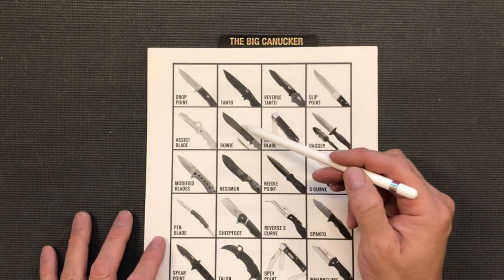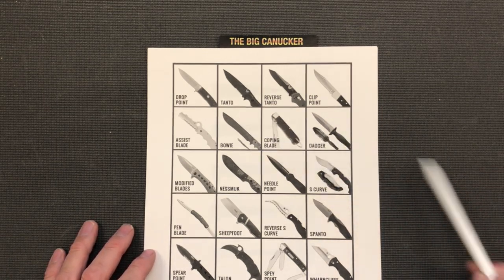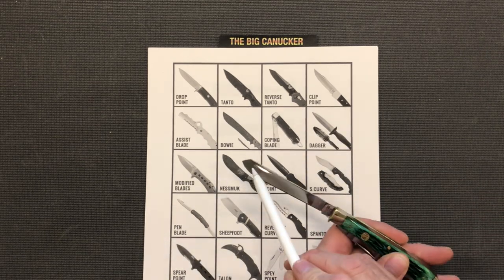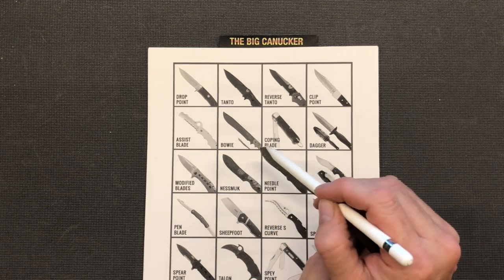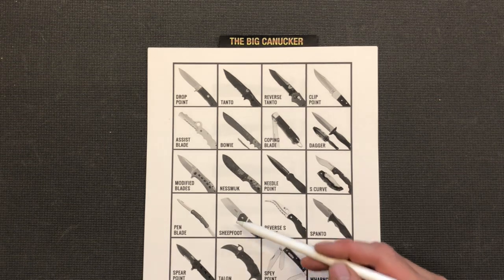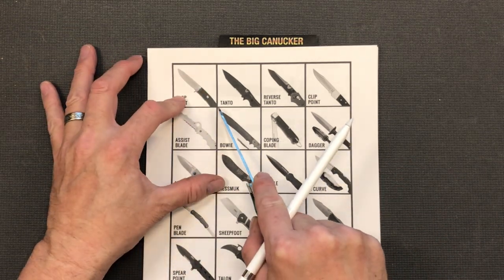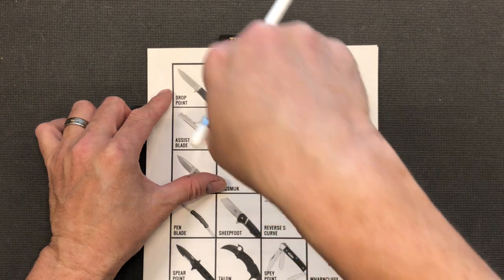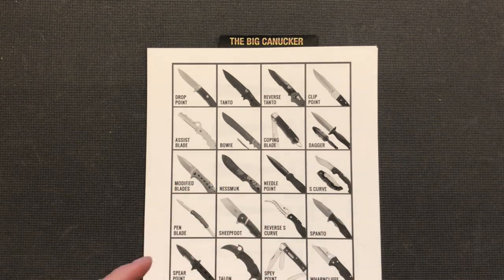Of course you've got the Bowie knife, designed by Jim Bowie back in the 1800s. Now we have what's called the coping blade — it's basically ground down and more flat, it doesn't have that sweeping belly. A coping blade is almost like a dowel blade or even a sheep's foot, and what it's designed to do is get into very tight areas to cut. A regular knife with a belly would have a hard time there, but a coping blade is more squared off.